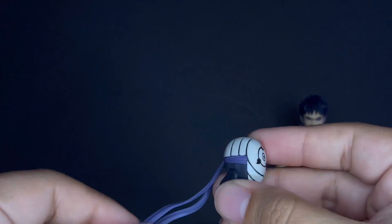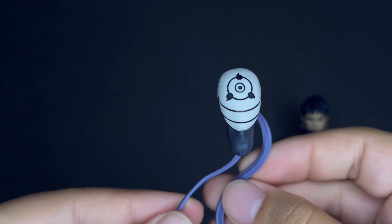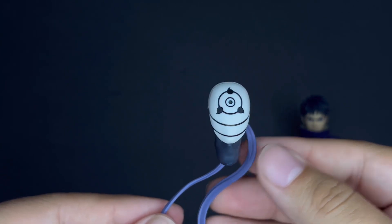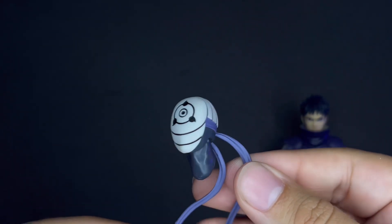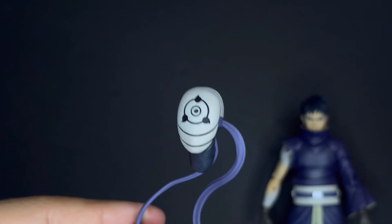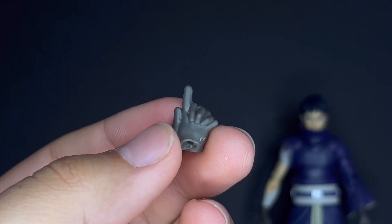Next up is the amazing mask. It sits on a peg and has a little hinge, so it looks amazing. I'm so excited — this is awesome. We can display him two ways, and I'm definitely going to get two Obitos, no doubt in my mind.